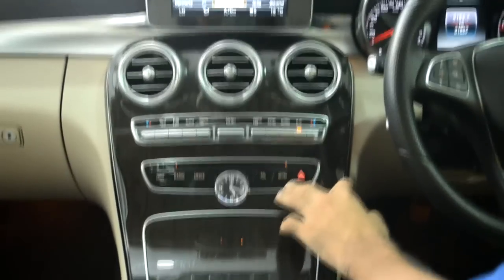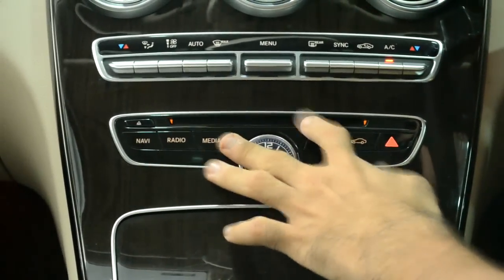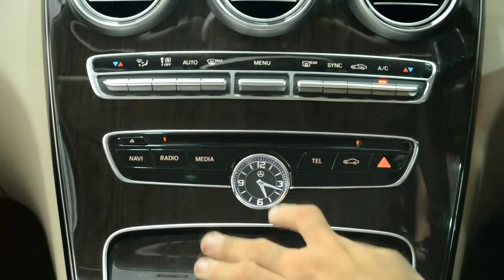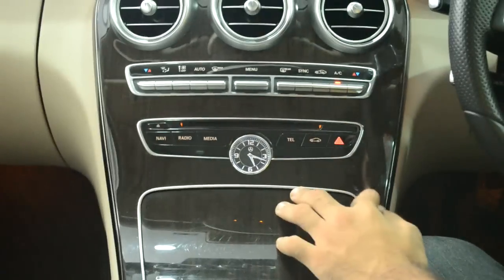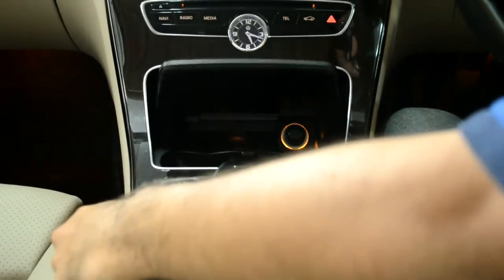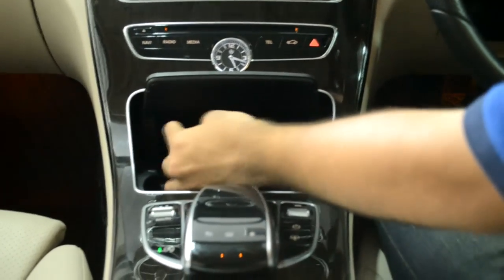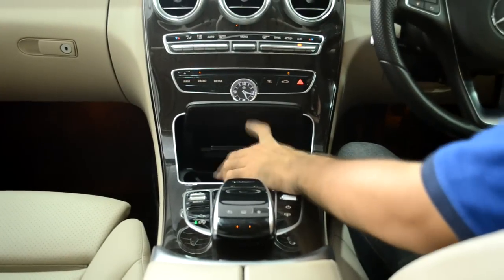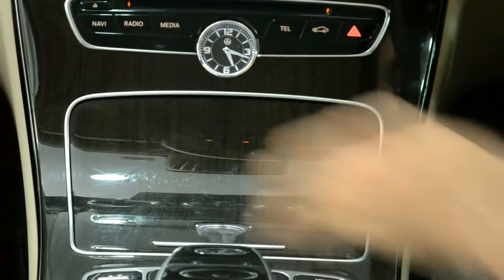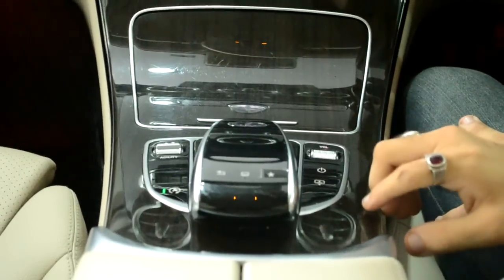Coming further down, you have your audio player with a CD compartment for inserting a disc. You also have a nice analog clock, which is a traditional Mercedes signature design element seen on all their cars. Moving further down there is a compartment that opens to reveal two cup holders which can hold decently-sized cups, an ashtray for smokers, and a cigarette lighter / 12-volt outlet.